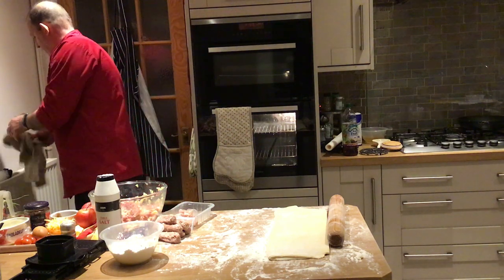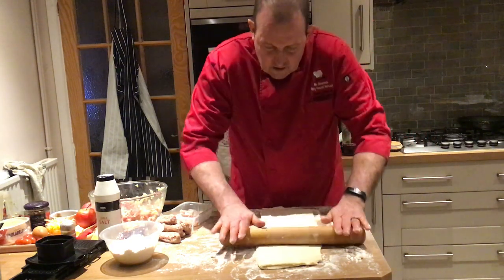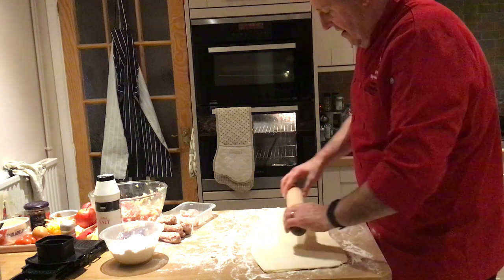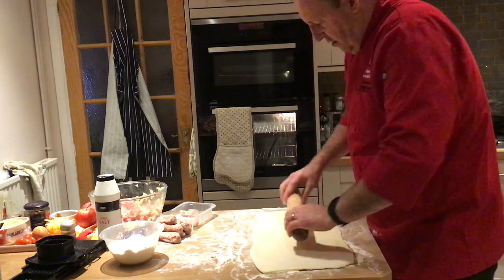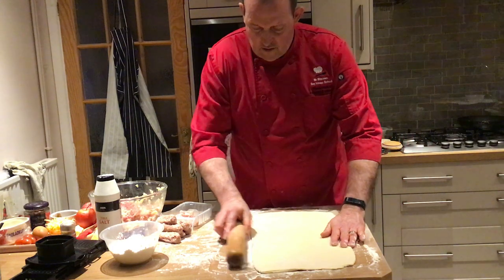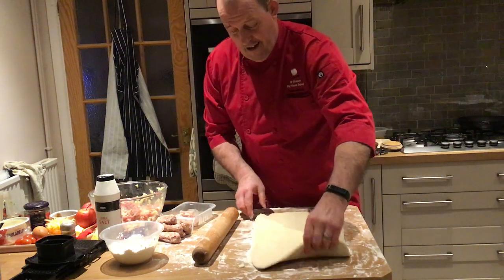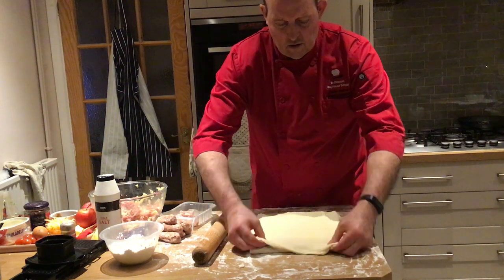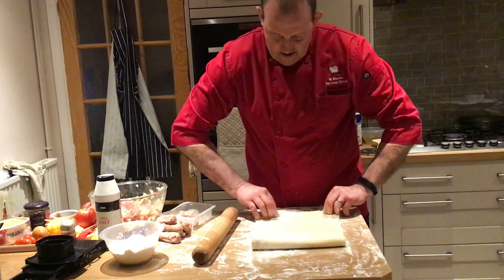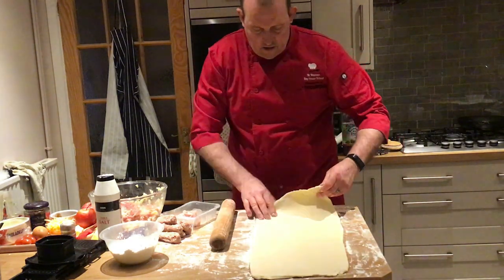Now we're ready for the pastry - we've given it four rolls and need one more. The bigger you roll it, the bigger it is when folded, so roll it as big as you can while keeping it straight. Use the rolling pin along the end to straighten it up. This is a thousand layers, believe it or not. That's the book fold method - there's another way where you only get three folds at a time, but I'm doing four at a time.